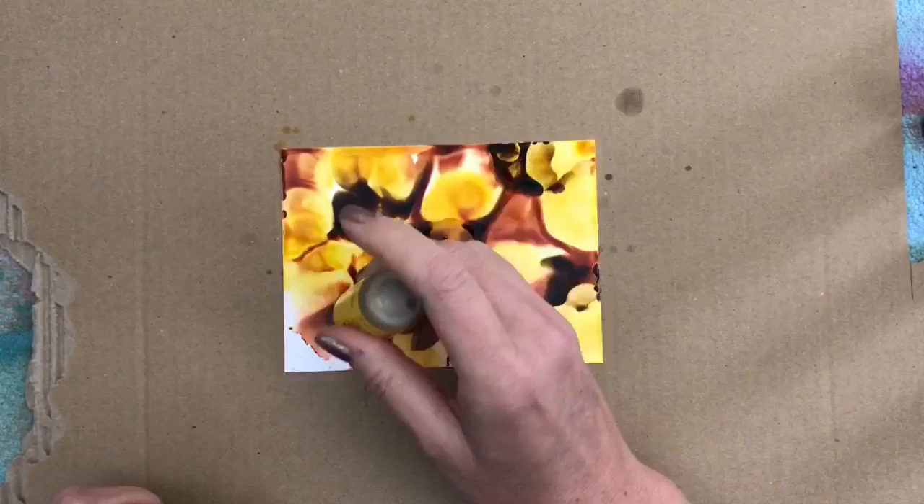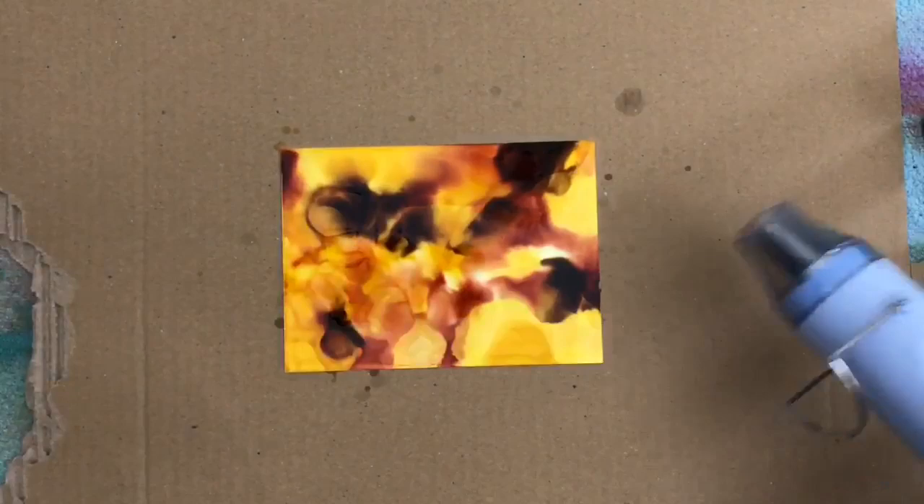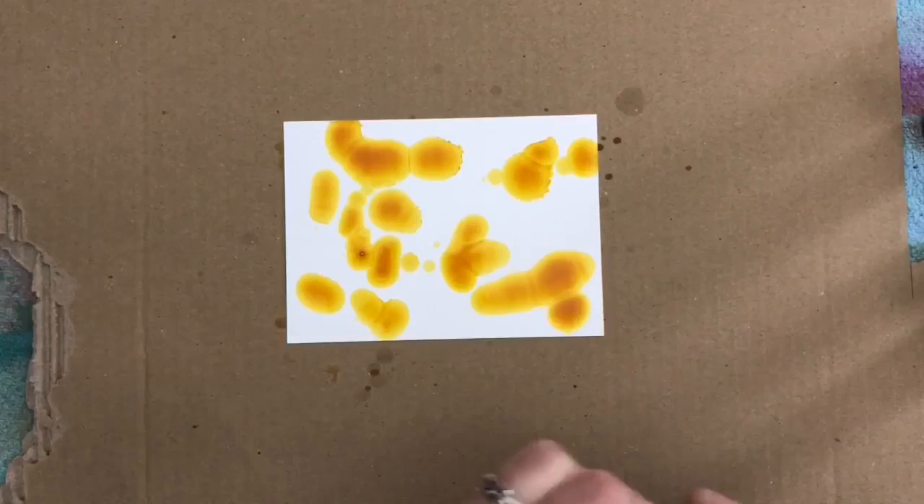Use the heat tool again to stop the colors from moving. And for the next card I am adding color and dry right away, and then add the next color and do the same — and this will give another more calm result.